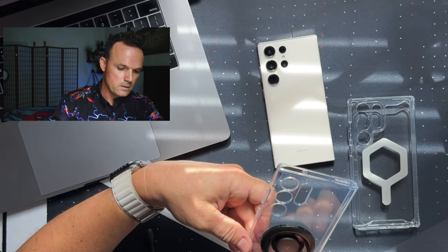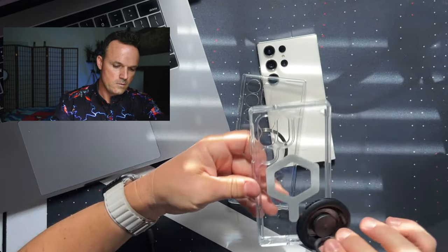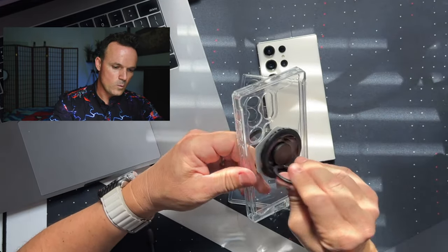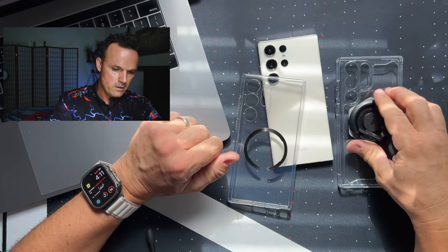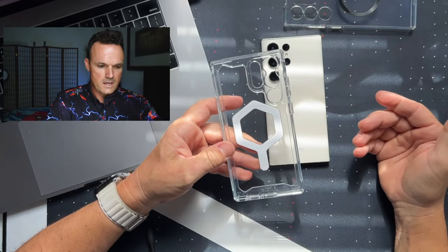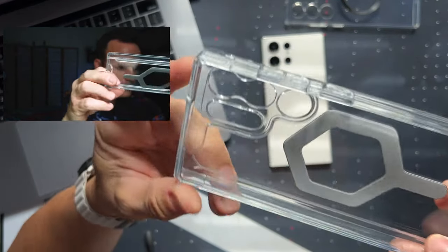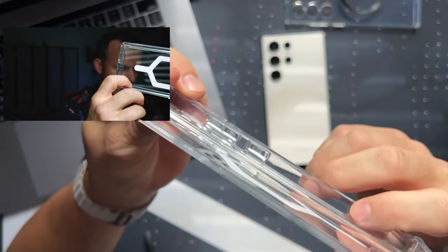This one is obviously metal. UAG's sticking to their design. What I do like about it is the little texture on the inside all the way around, so it's not going to be holding on to the borders of the phone.